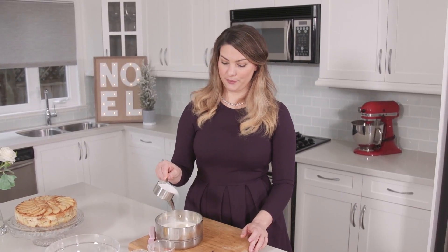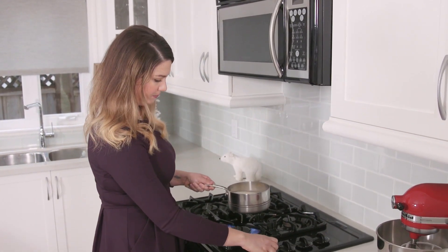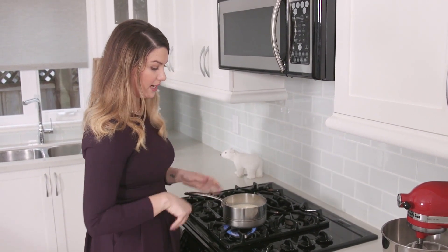To this, we're going to be adding a quarter cup of white sugar. This is going to go on low heat, and we're going to give that a little stir. We want it to come to a slow simmer, about two to three minutes.